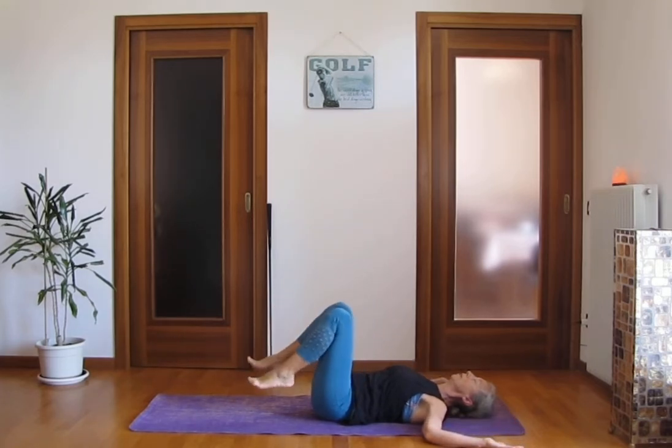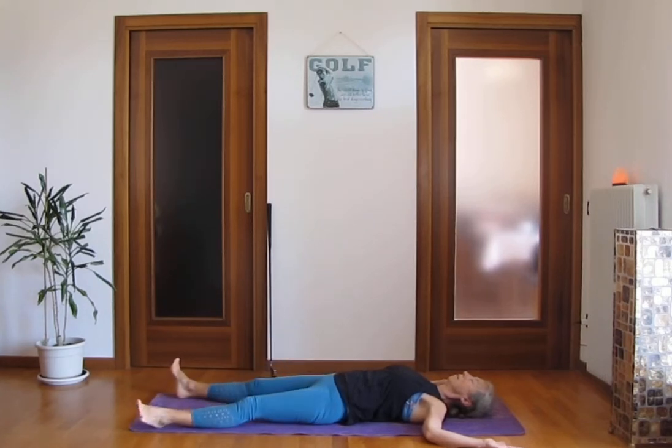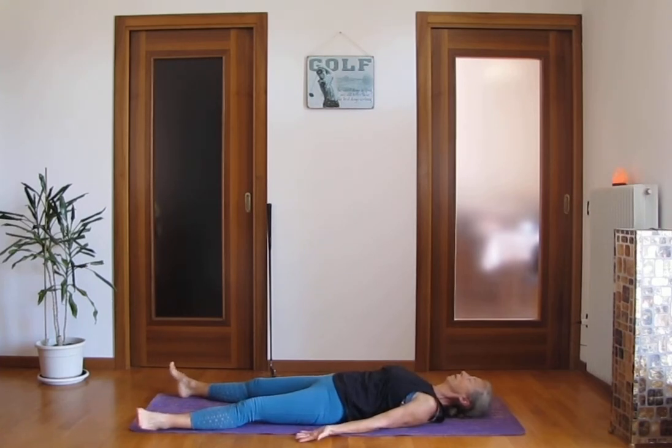You can bend your knees. Extend your legs, extend your arms, palms facing up. Feet dropping down on the side. Relax. Relax your body, relax your face, relax your jaw. Letting go of everything that you don't need. Relax your seat. In the foot pose, relax.